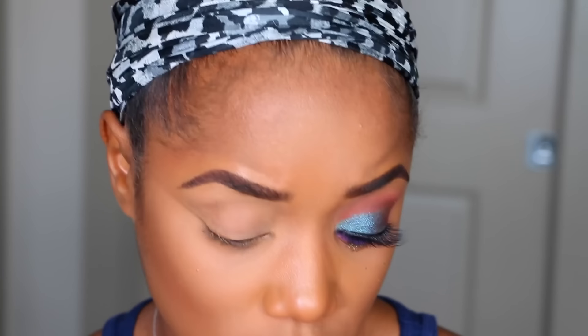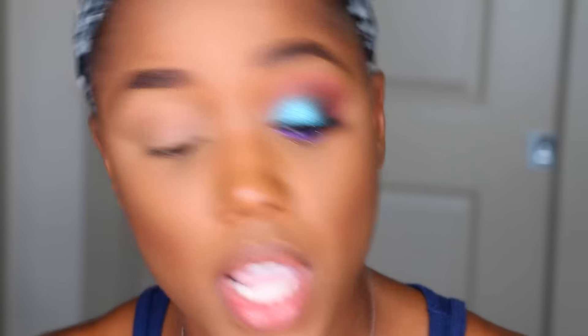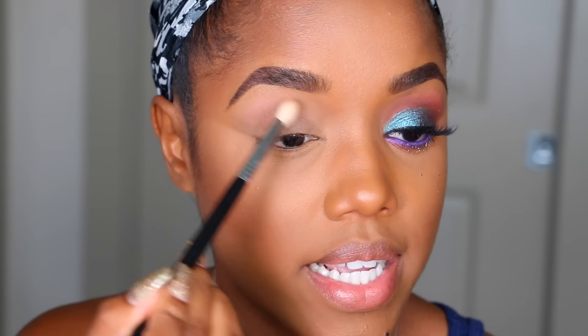The first color I'm going to use is Creme Brulee and I'm going to use a blending brush by Sigma. If you don't have a lot of space between your lid and brow, you can use two transition colors, or you can just start with a darker color first and blend it up. Make sure you use the space up to your brows. I'm just going to tap Creme Brulee into the brow area — it's going to help me blend the next color.